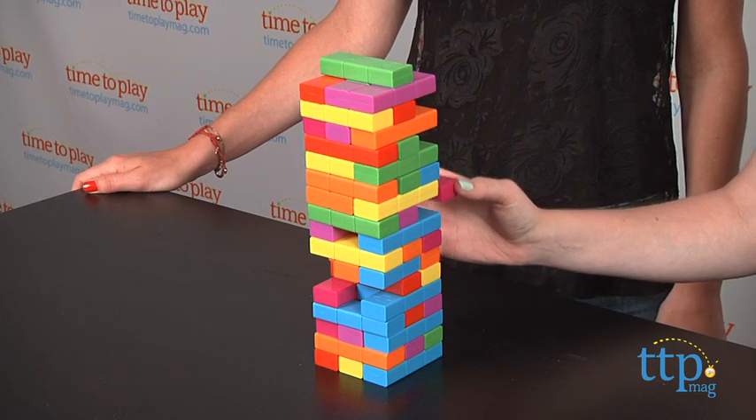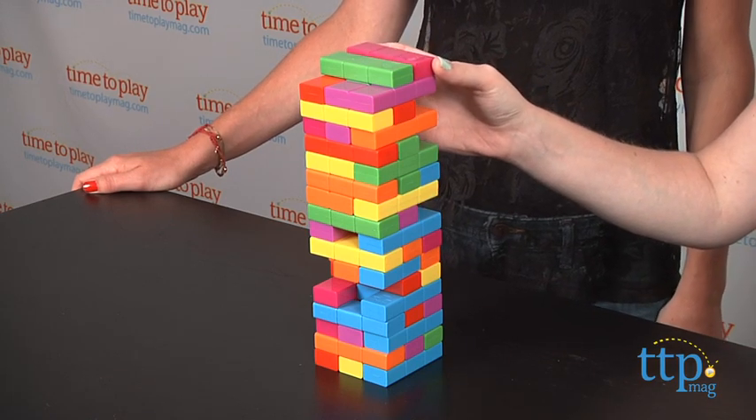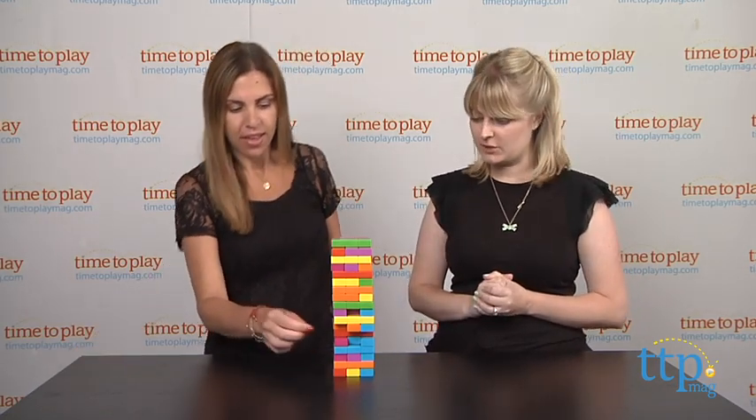Let's try this one. So the one difference between this game is that if you can't place it on the highest tower, you are allowed to also place it one level down. That's good to know.